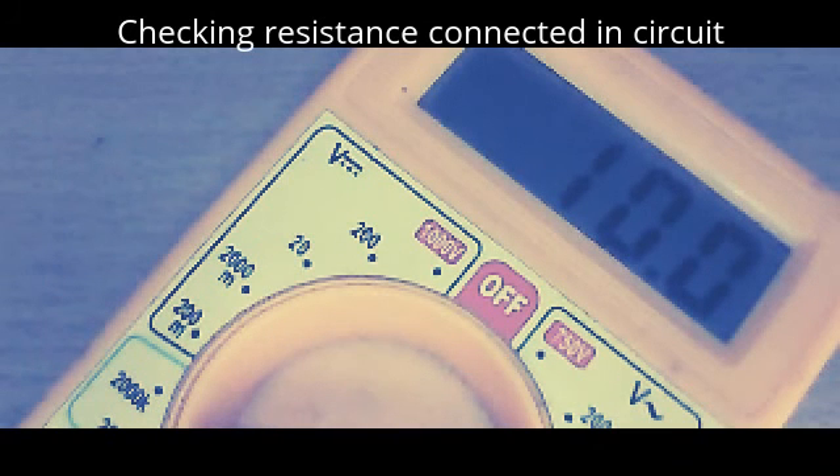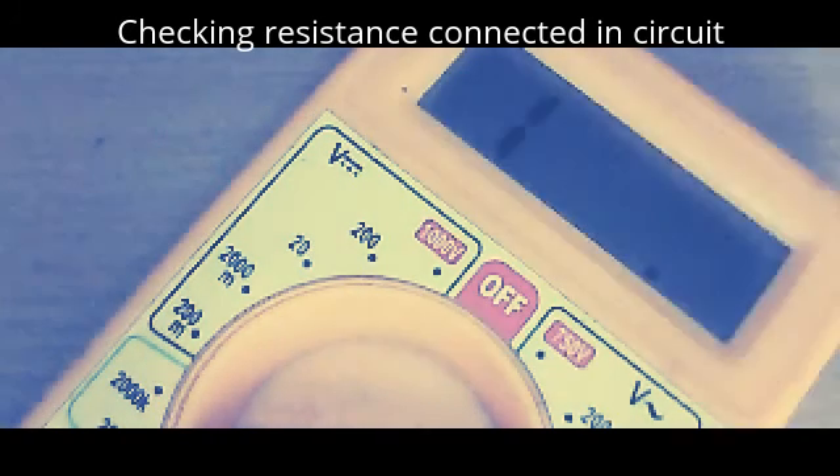That is 10 kilo ohms. It is in the kilo ohms range — 10 kilo ohms. This is the resistance starting from the base and going to the previous resistor I checked. Now one is in the emitter.